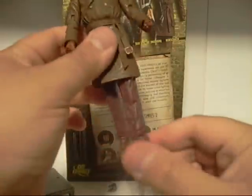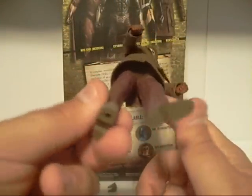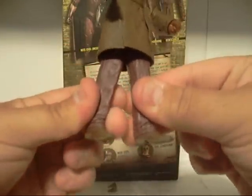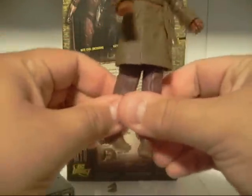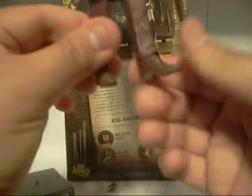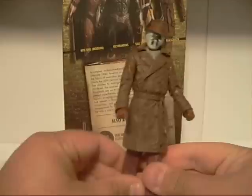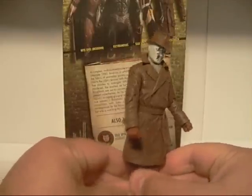The legs, however, have no poseability whatsoever. They can move pretty much inward and outward — kind of like if you want to make Rorschach do a jig. And that's pretty much it. Articulation is pretty much non-existent in terms of legs.